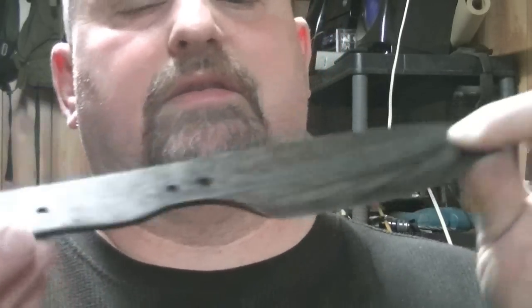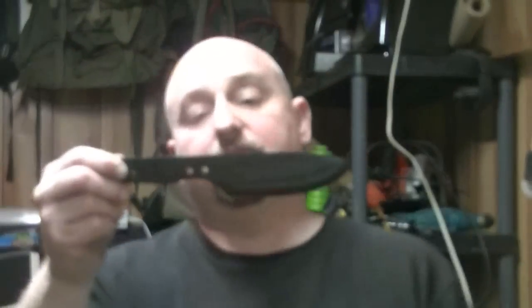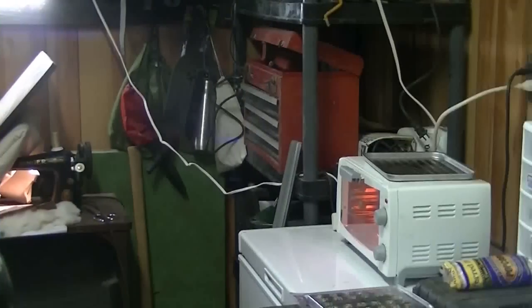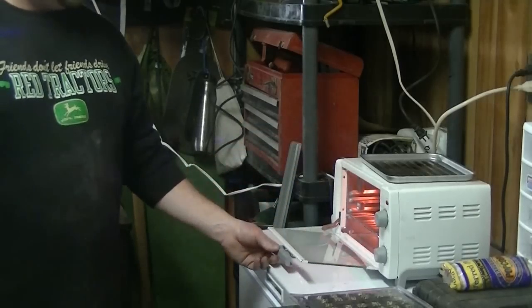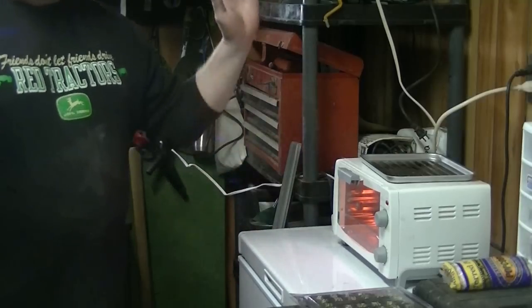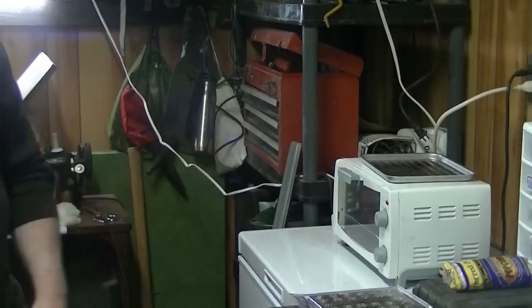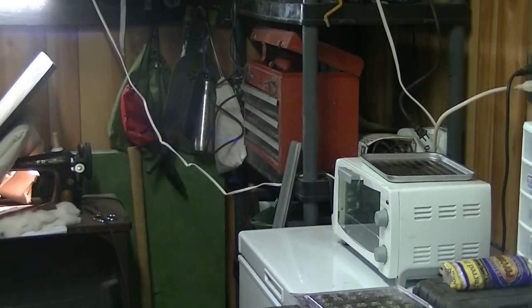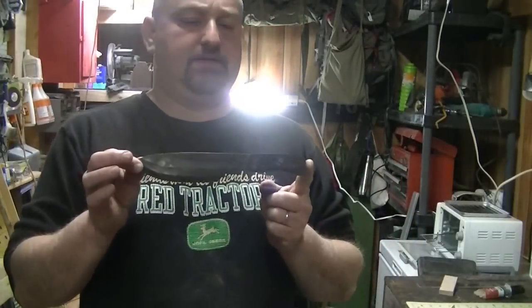The next step is just to get it in the oven for a little bit. I've stuck it in my little toaster oven at 300 degrees — it'll stay in there for about two hours. That kind of finishes up the hardening process, and then we'll get to putting the scales and stuff on it.